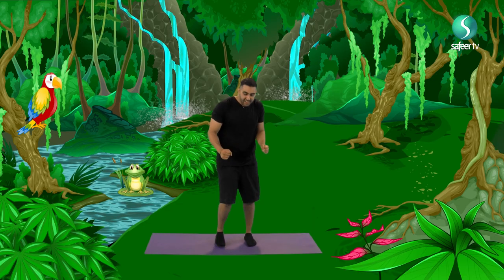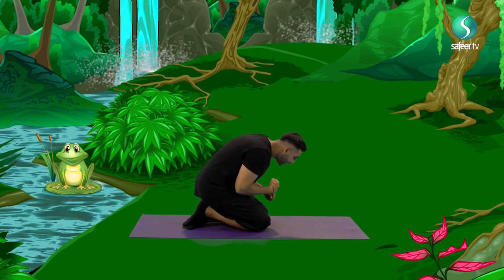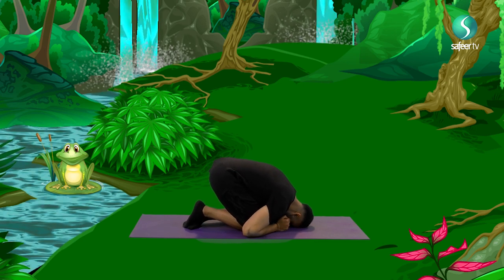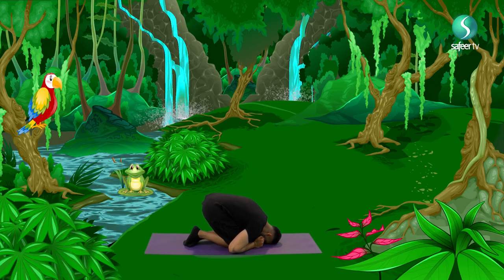And relax. Now, tall trees aren't the only things you find in the Amazonian forest. You also find small shrubs or bushes. So let's make a little bush. We'll sit on our knees and cuddle ourselves up, put your body against your knees and huddle. Now we're going to breathe in and breathe out. And one more time, breathe in and breathe out.